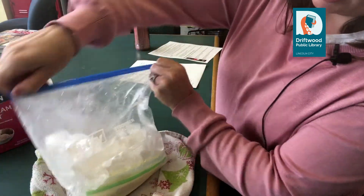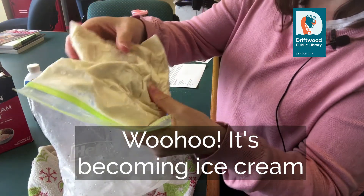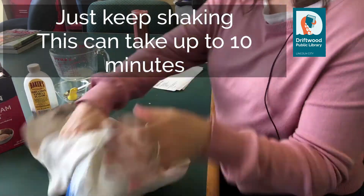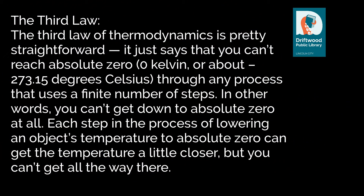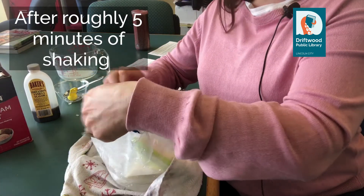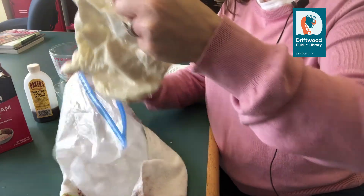Let's just take a look and check in on our ice cream mixture at about three minutes into our shaking. You can see that it's already starting to firm up a little bit. Here we are about five minutes into the shaking, and I think we've got ourselves some ice cream.